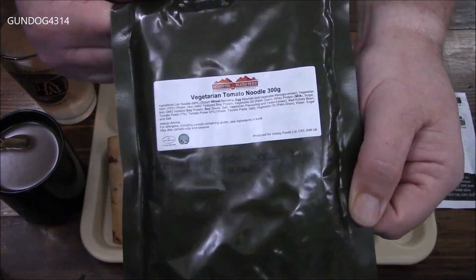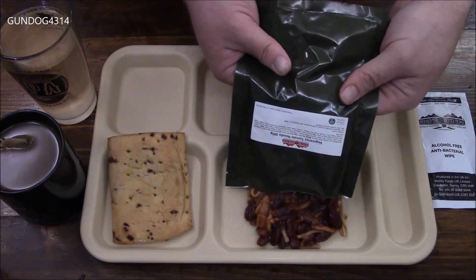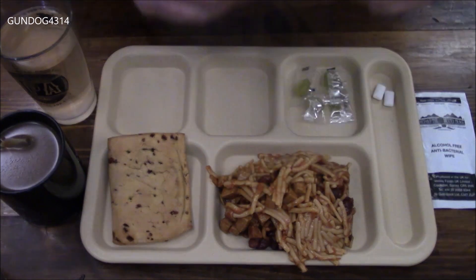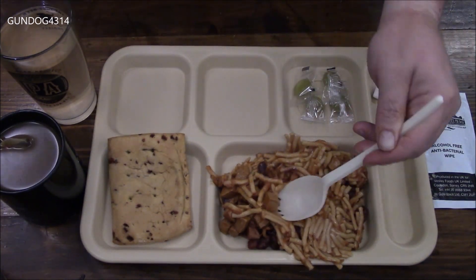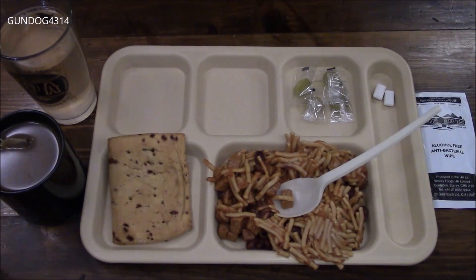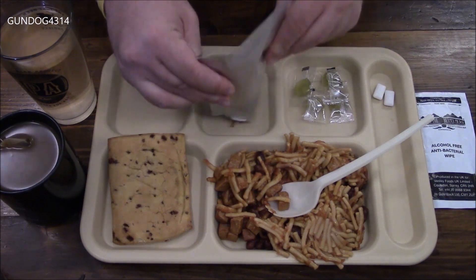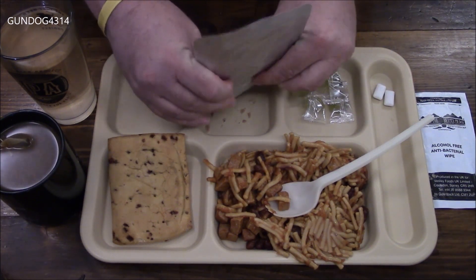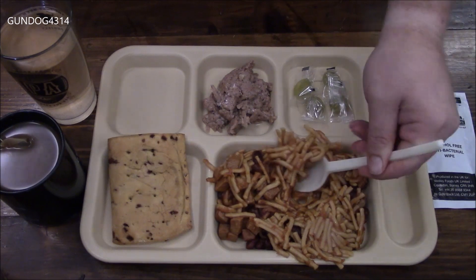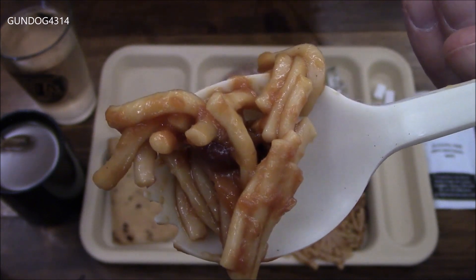Then we have the vegetarian tomato noodles. Looks like we have some beans in there as well. Then we have these red kidney beans in here — and it says what is vegetarian ham, but it doesn't say what it is. And then along with that, I'm going to have my tuna in lime and pepper. Well, let's dig in and inspect this stuff. The noodles are about an inch long, they're nice and thick, with a little bit of that red kidney bean in there.